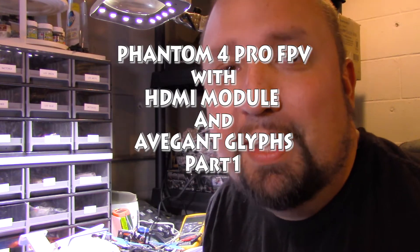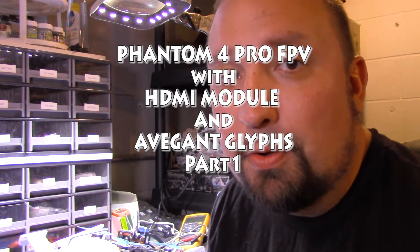What's up guys? Chad back with you. Happy days. Got a new Phantom 4 Pro.